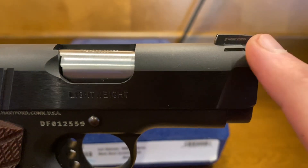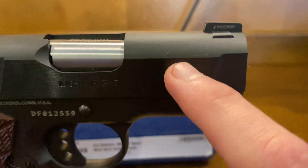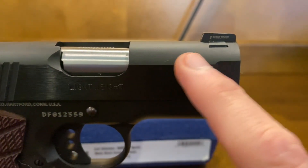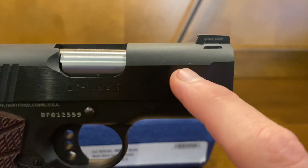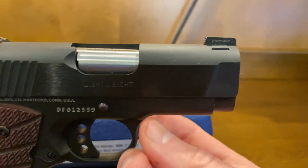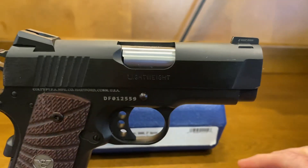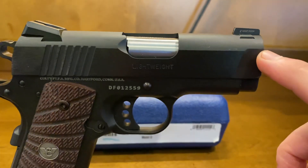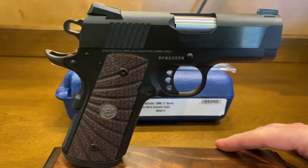I don't want to call them scratches, but that's what they are. If you're going to holster this, it's not going to be a big deal because those are eventually going to be on there anyway. I don't want to call these handling marks — I think that term is completely misused today. These are definitely scratches, probably happened when I was popping in and out the slide release taking it apart.